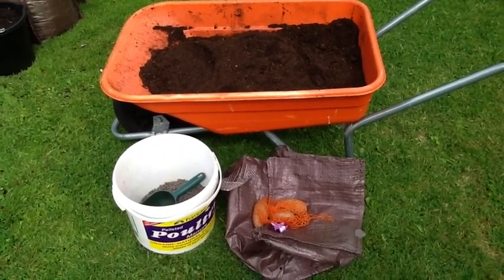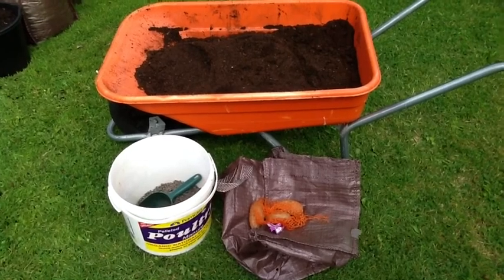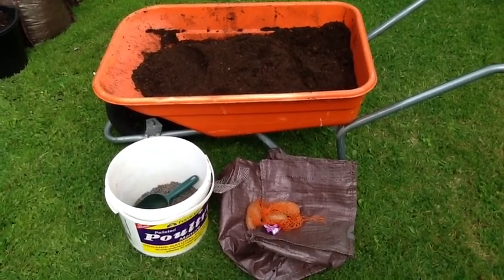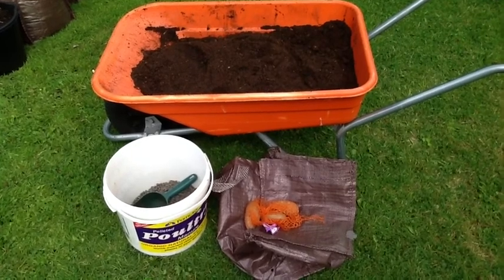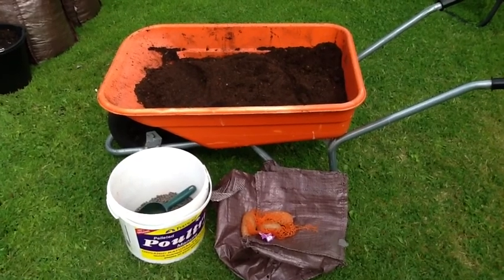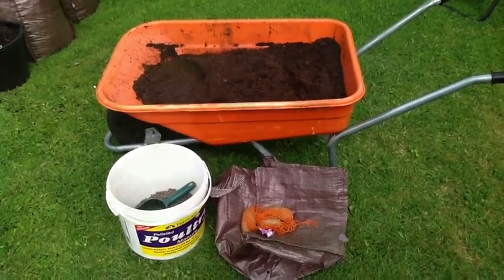Instead of earthing up, I'm just going to top it right to the top based on some of the feedback from this season. I'm going to put them into one of the beds in clay, and this will form part of what I'm describing as the Christmas experiment. I'll get them filled in now and show you the end result.